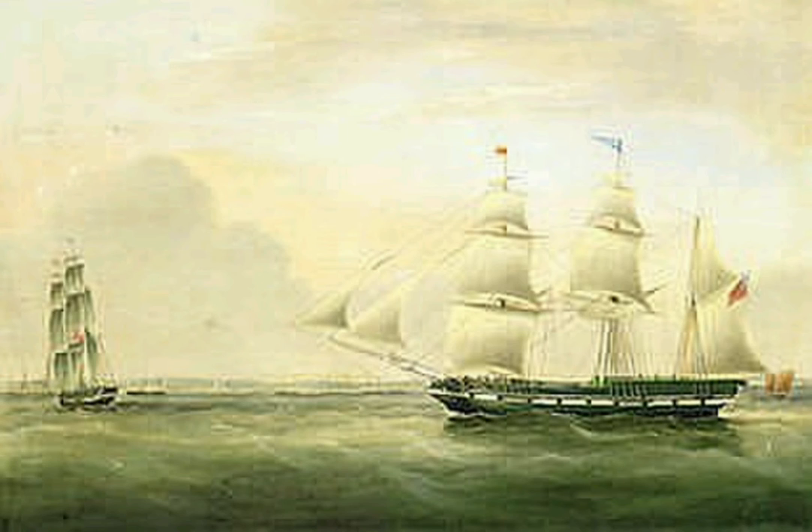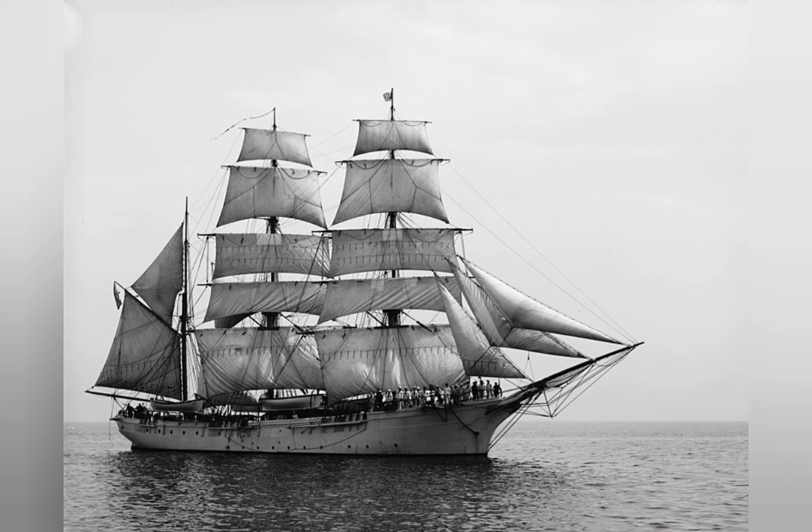The use of the term bark for this particular rigging came to be adopted in the late 18th century. Before this, the term had been used by the Royal Navy for ships whose rigging did not fit their usual terminology.